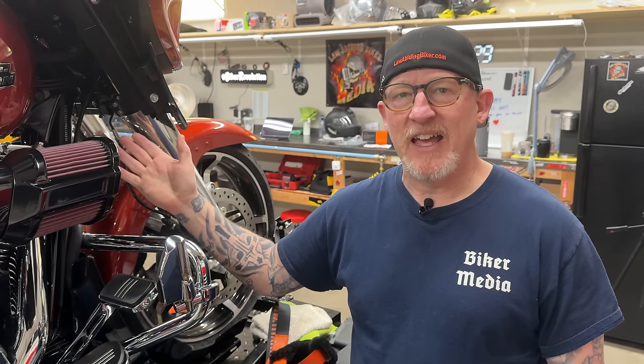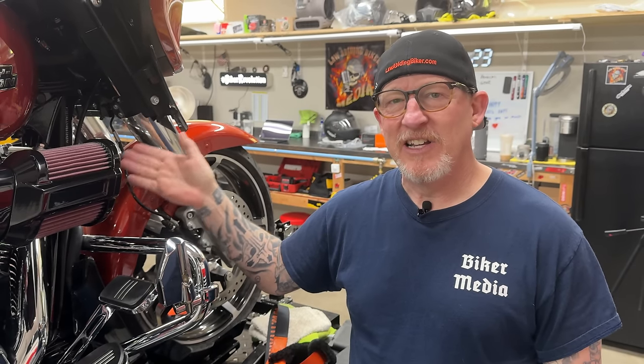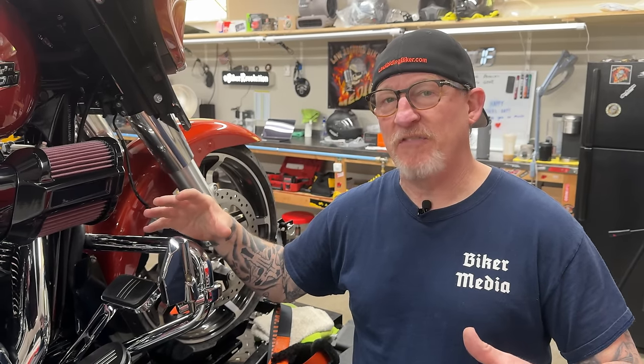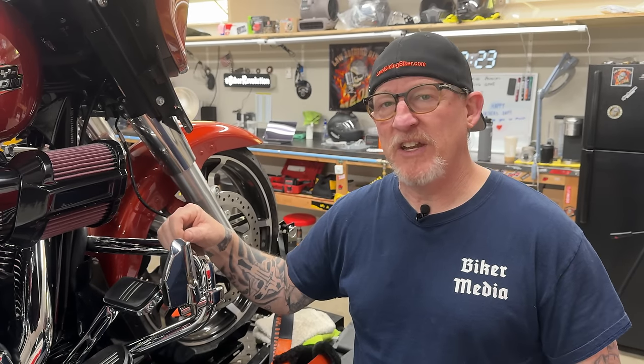In 2021, Harley-Davidson decided to present us with a cable clutch system, going away from hydraulic. And I will just tell you, as a police motorcycle instructor and officer, not a fan of that. Hydraulic's better. I'll tell you why later in this video.